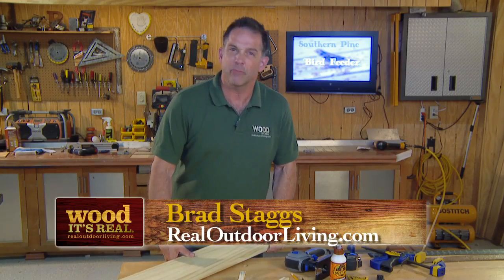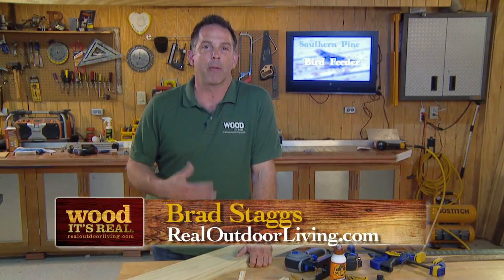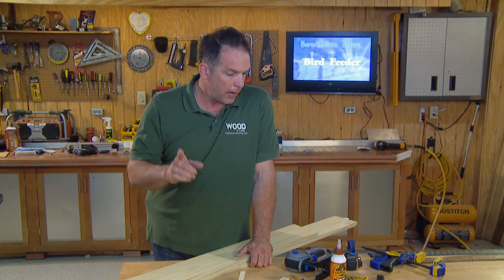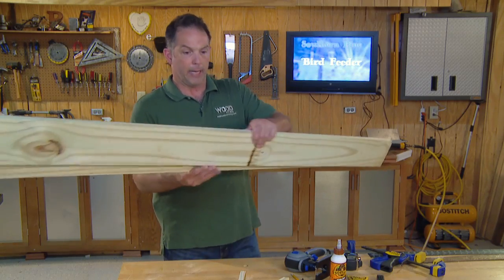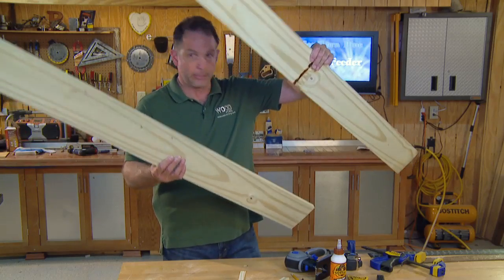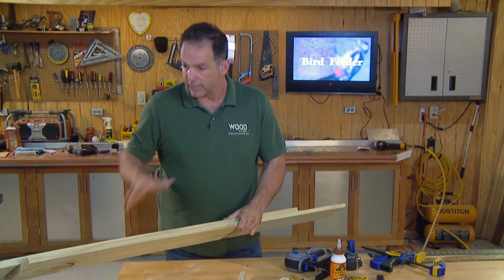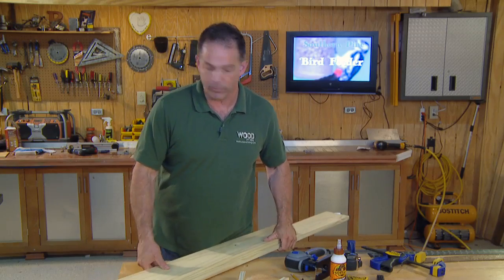This is a project I wanted to keep relatively simple so you could knock it out in probably half a day in the shop, maybe a whole day if you really wanted to go slowly. We're going to base the whole thing off a 1x6x10, and I've just cut it into two sections — about four and a half and five and a half foot sections — and then we'll rip those down.